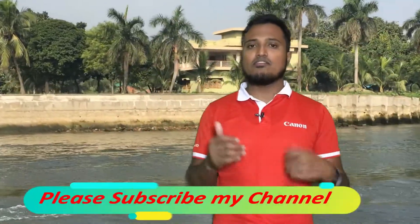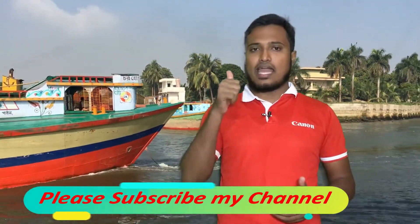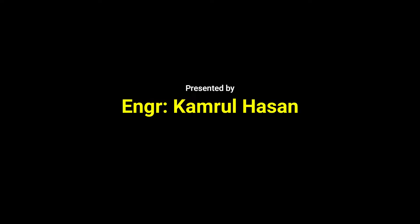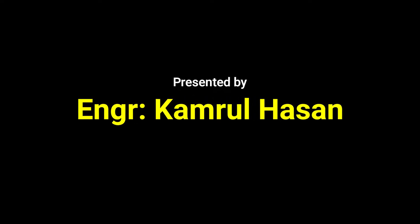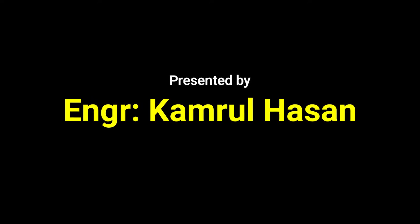Thank you so much for watching our channel. Please subscribe to our channel and like our channel. Thank you so much for watching. Assalamualaikum. We'll see you next time.